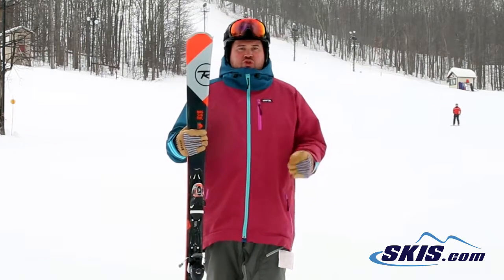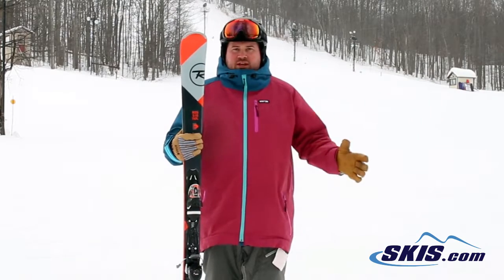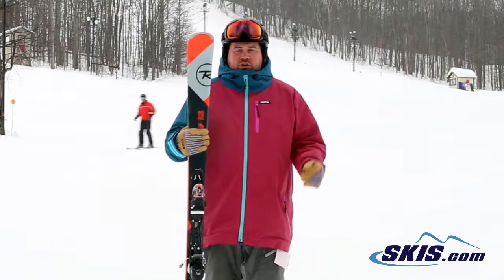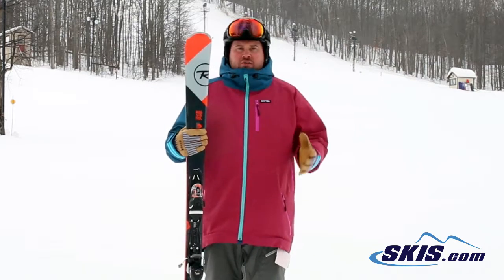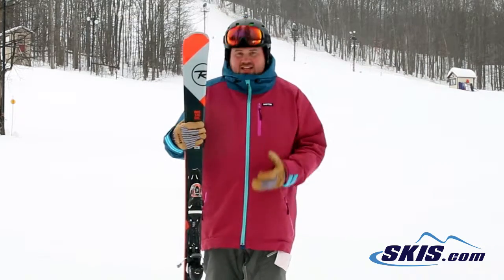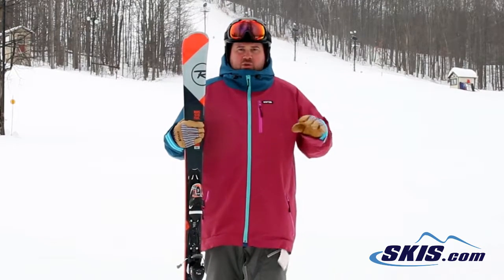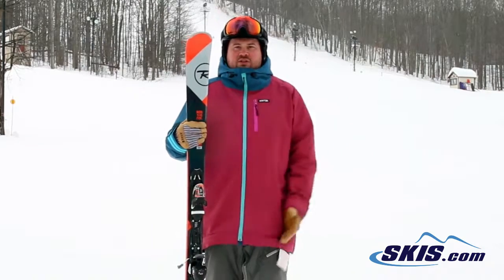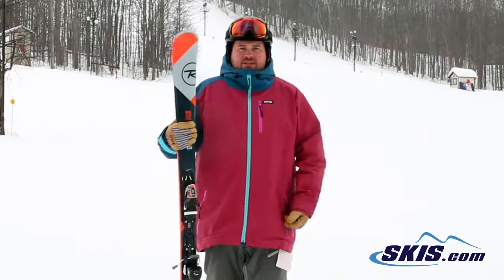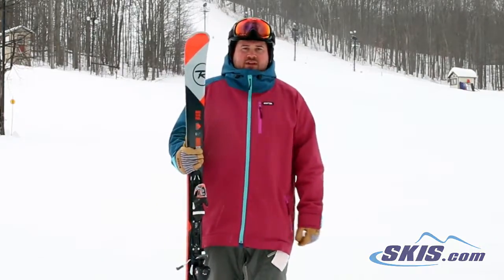This thing turns so easy. For that even kind of progressing beginner through solid intermediate that's looking for an on-trail ski that's just going to be an easy carver, super laid back, but still has tenacious edge grip, this is a great option for you. It's going to give you a lot of confidence, make it really easy to get into those short and medium radius turns, and it's going to be incredibly stable the whole time. An absolute confidence-building ski — 5 out of 5 stars.